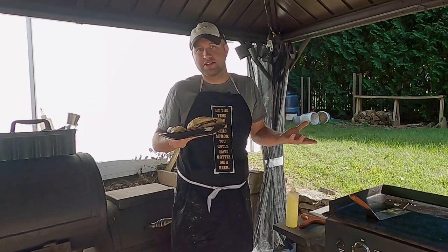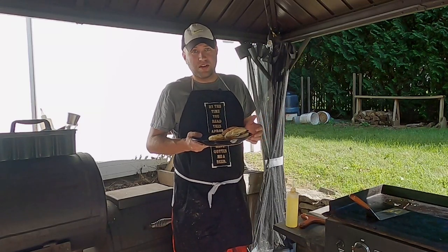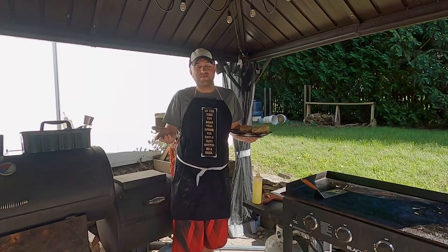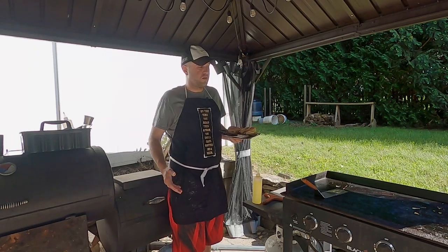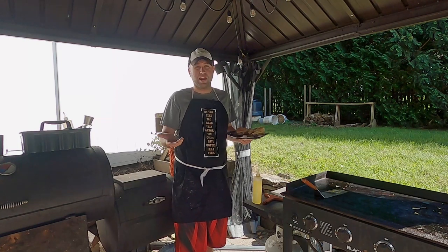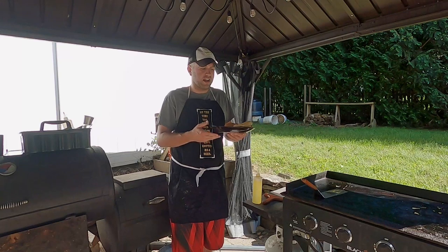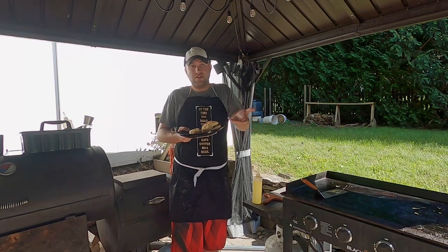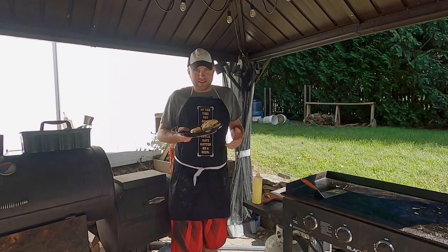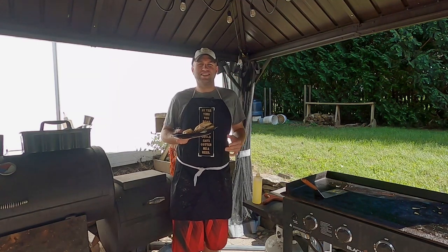You know what cheddar tastes like, hopefully. But like I said, you can use any kind of cheese. American would be good. I prefer the cheddar — it tastes really, really good. And once again, a very simple, easy recipe you can do at home. You don't necessarily need a Blackstone Griddle. You can use a pan. It takes two minutes. But it turns everything up a notch. Don't settle for boring sandwich meat — cook it up, melt some cheese, put some toppings on it. It's going to be delicious.